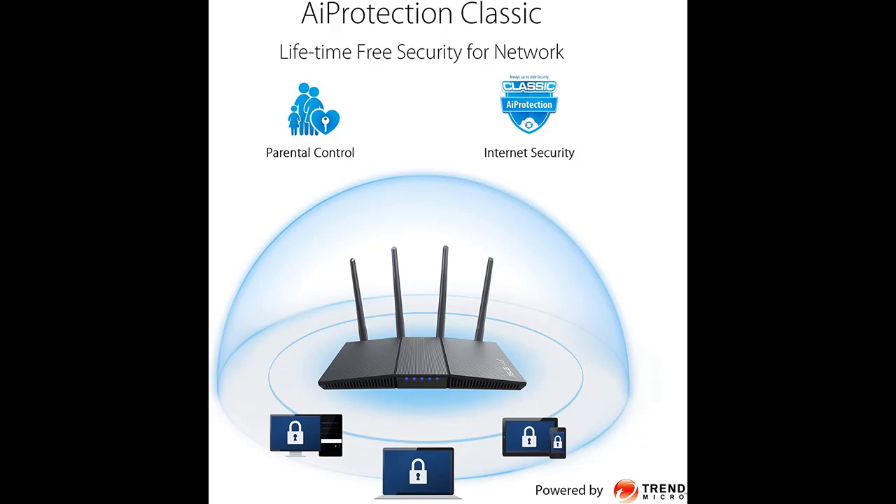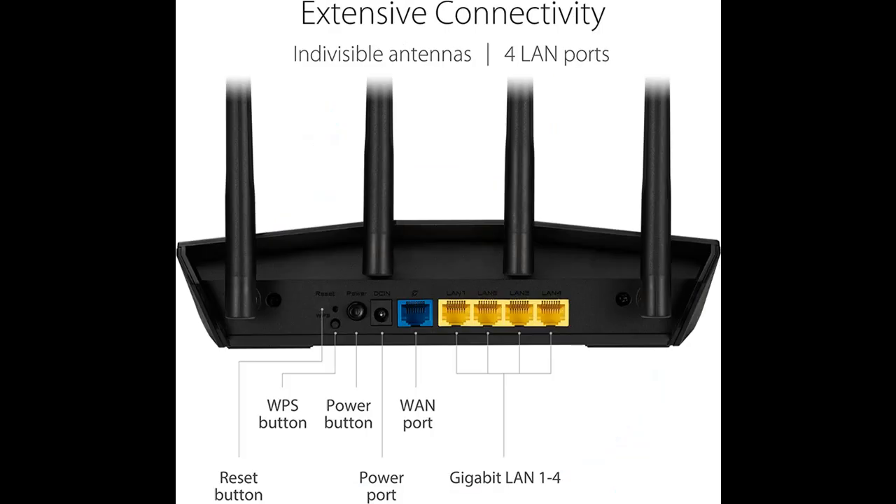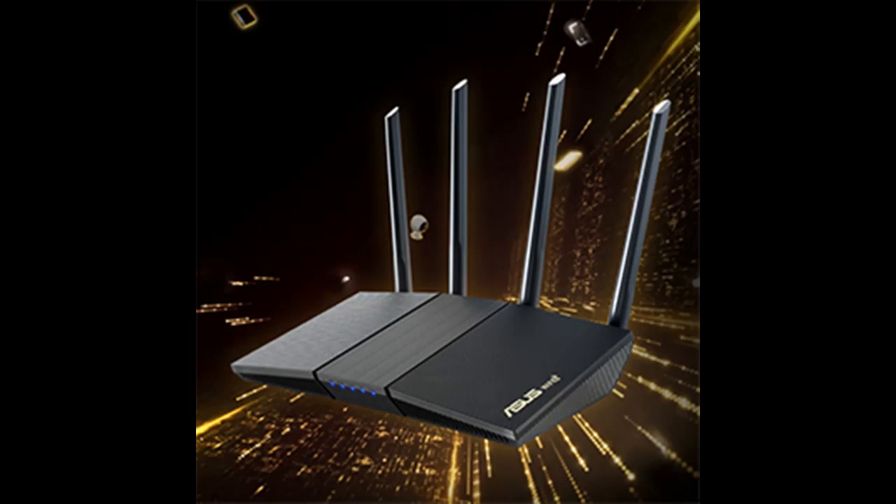With a revolutionary combination of OFTMA and MU-MIMO technology, 802.11ac technology provides up to 4x greater network capacity and efficiency in traffic-dense environments. Previous generation 802.11ac Wi-Fi can only handle one device at a time on each network channel,